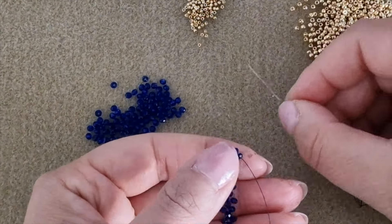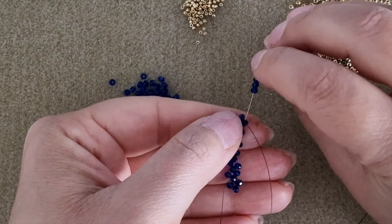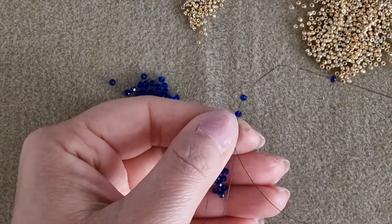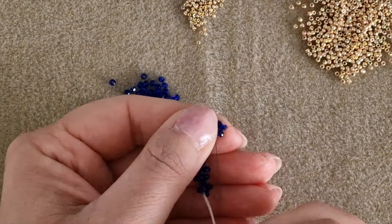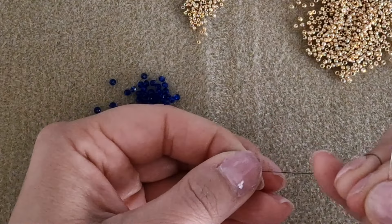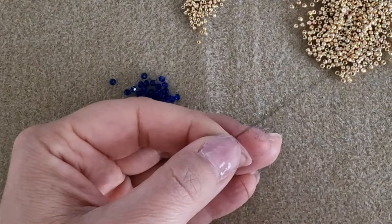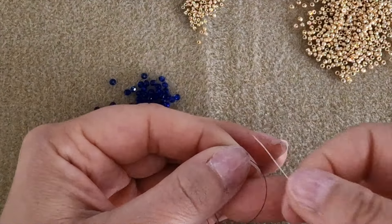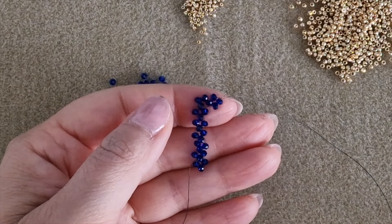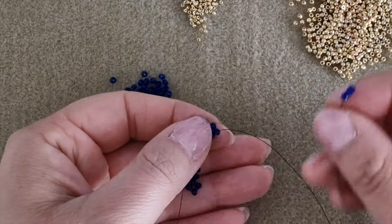Position the stripe vertically. The thread exits downwards. Pick up three rounded beads and pass through the external rounded bead from the top to the bottom and pull the thread. Then pass through the next rounded bead and the external one. In this part of the work we have to make four modules, so we have made two modules and need to make two more.